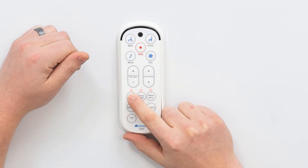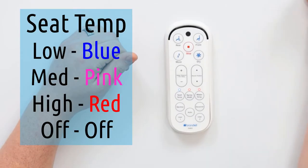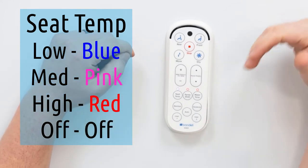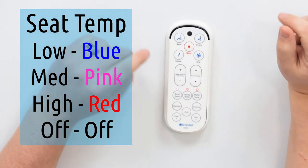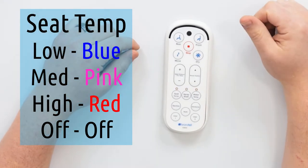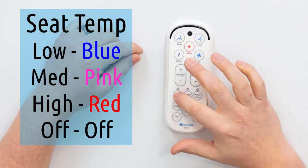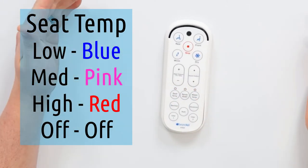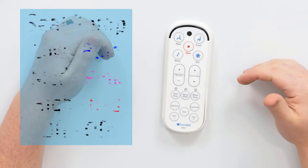We can see the LED light — blue means that the seat temperature is on low, pink means it's the medium temperature, and red means that it's the warmest. This can be adjusted at any point, and can also be turned off. If it's not lit up at all, that means the seat temperature is off.